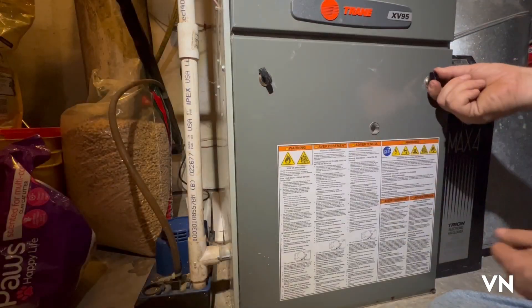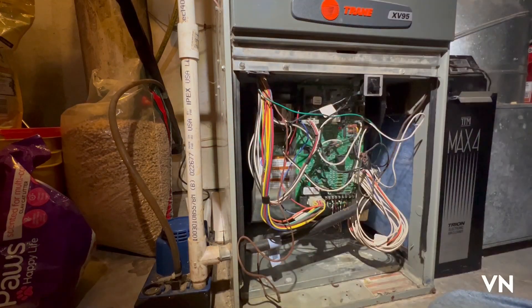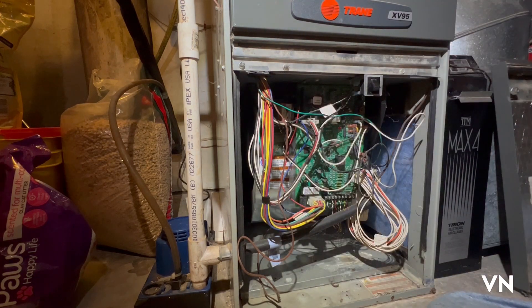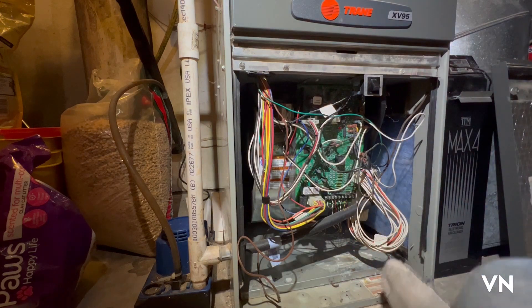Turn these quarter-turn and the panel comes off. Here's your wiring diagram on the back of the panel, and here is inside your circuit board. Let me get the light down here better.